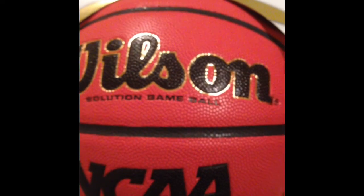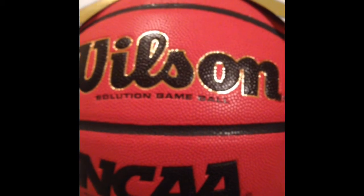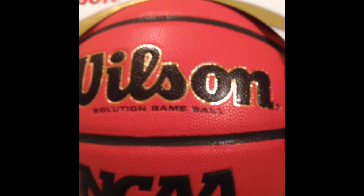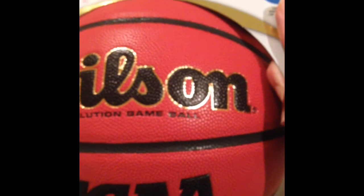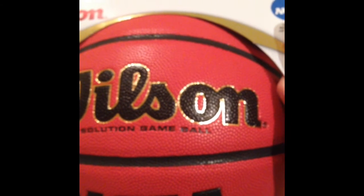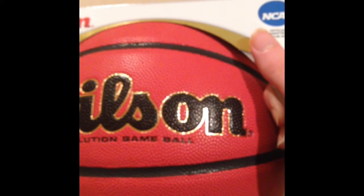I decided to get this one over the other ones because the Wilson Evolution, which I also like, is used by the local gym in my area. So if I ever wanted to bring my own basketball to the gym, I wouldn't want to mix it up with one of their Evolution balls. And I didn't want to get a Spalding ball because most Spalding balls, to me, seem very slippery — the grip doesn't seem like it works real well. That's the main reason why I don't like Spalding balls.